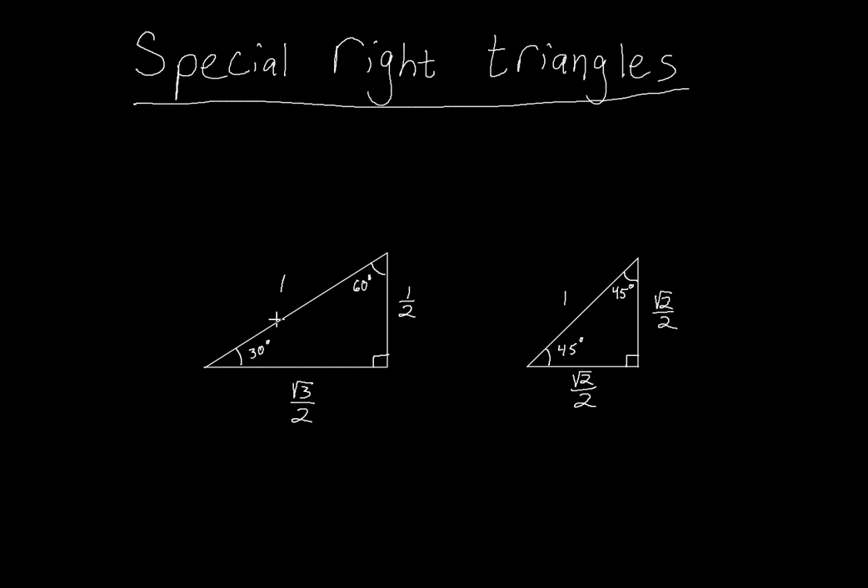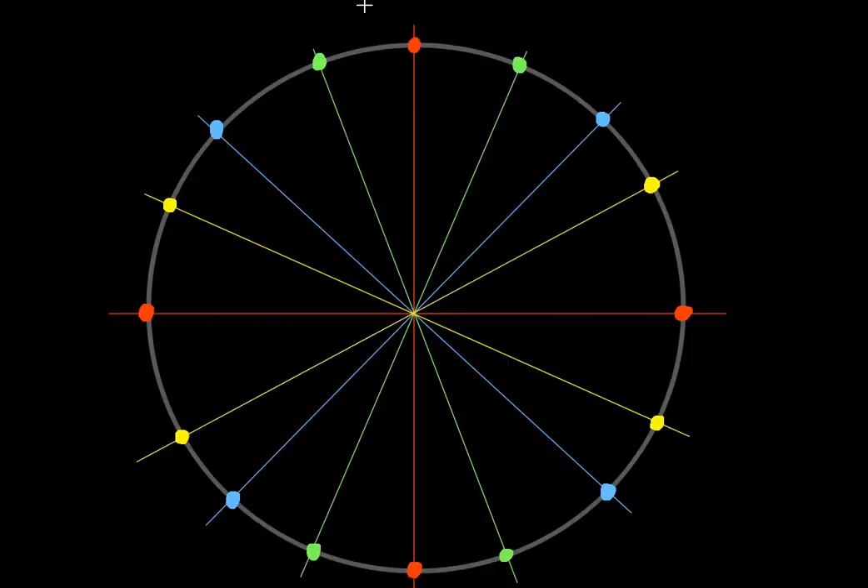Don't worry about the numbers just yet. So first and foremost what we need is a unit circle. I created a very rough one on here — it's not to scale. Don't worry about that because honestly you're going to get to a point where you can see this in your head and you're going to be able to figure things out without having to draw it. As you can see some of the lines aren't exactly to scale, but again it doesn't matter because we should be thinking about this in our heads at some point.